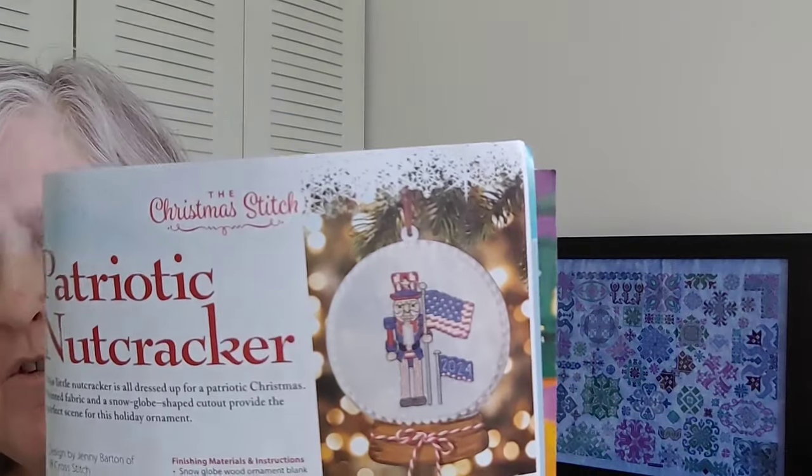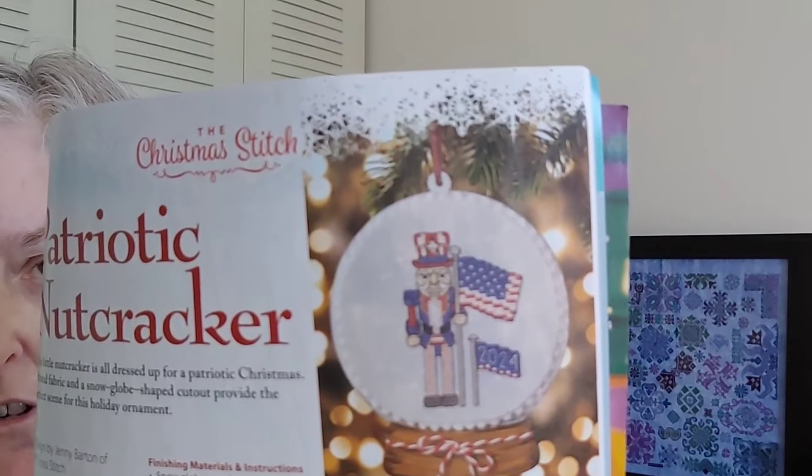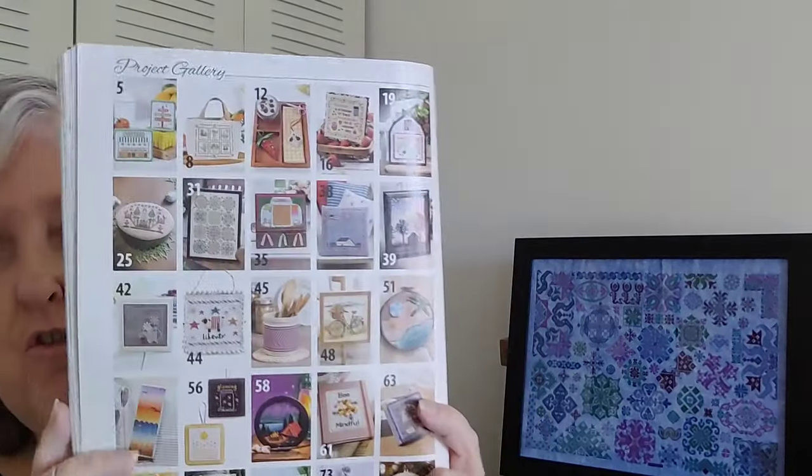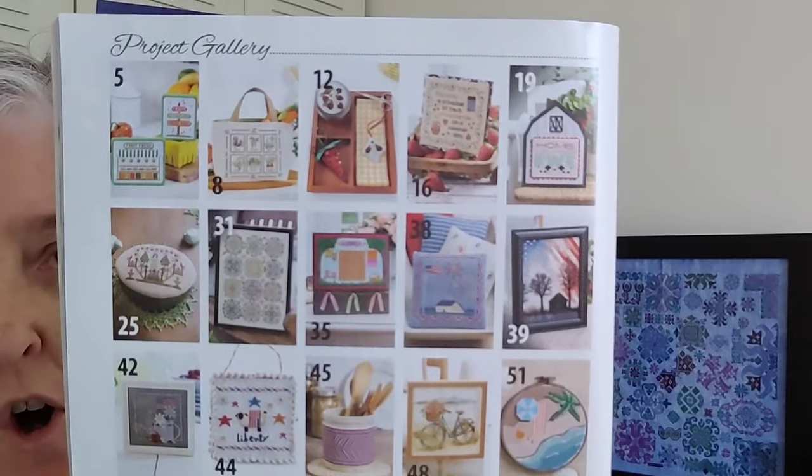Then we have a Patriotic Nutcracker by JB Cross Stitch, 47 by 35 — the chart is below. After that we have the Cross Stitch Basics section on how to cross stitch, some finishing instructions, and then the back page with pictures of all the designs.